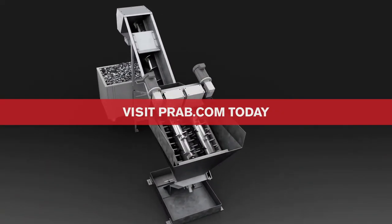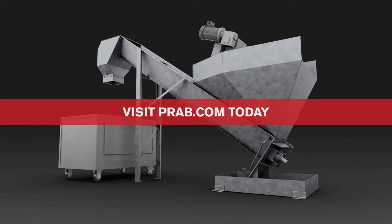To learn how a bundle breaker can get your metal scrap waste stream flowing consistently, consult with a PRAB metal scrap processing expert today.